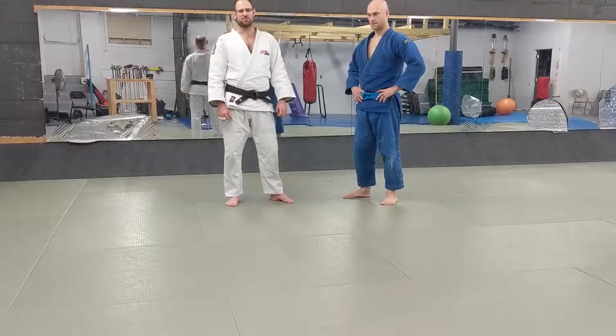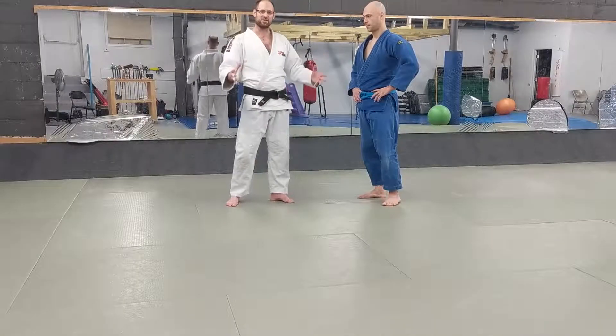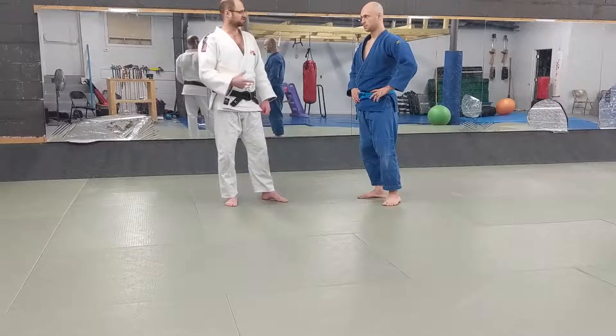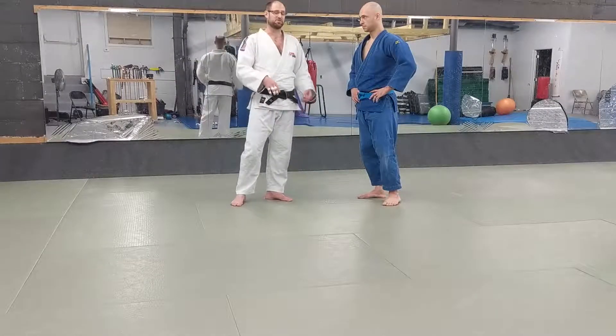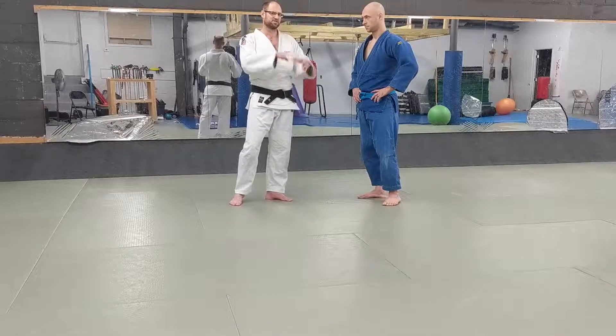Hey everybody, we're continuing our series on the Georgian grip. This is part three on just getting the grip. We're going to talk today about a variation — I don't even know if this is considered a variation of Georgian grip — but you can do all the same throws and all the mechanics are kind of the same from it. So we just lump it all together.